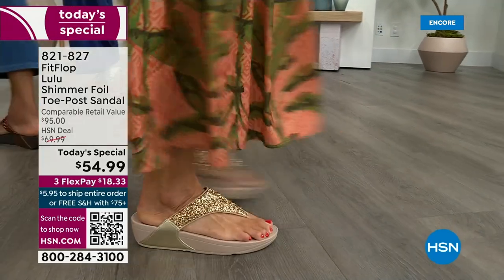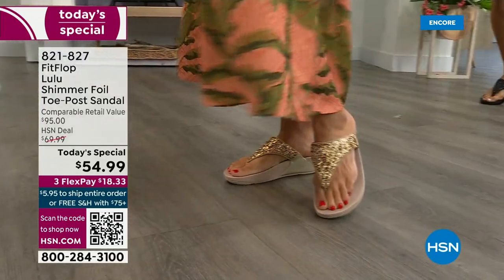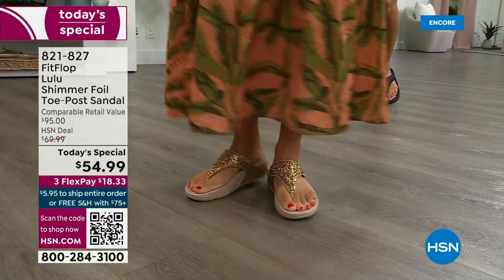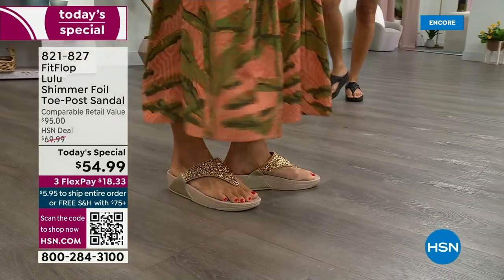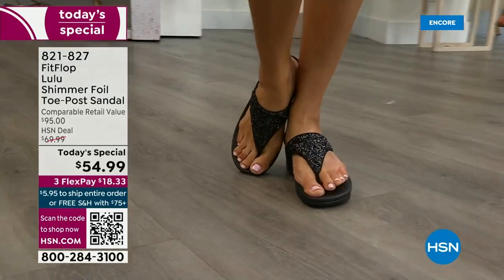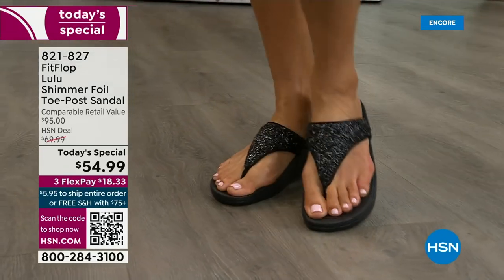This style is exclusive to HSN — you can't get it anywhere else. How special that is. When you do find FitFlops, look at the comparable retail: $95. That's very average for this brand, and we're in all the big box stores.